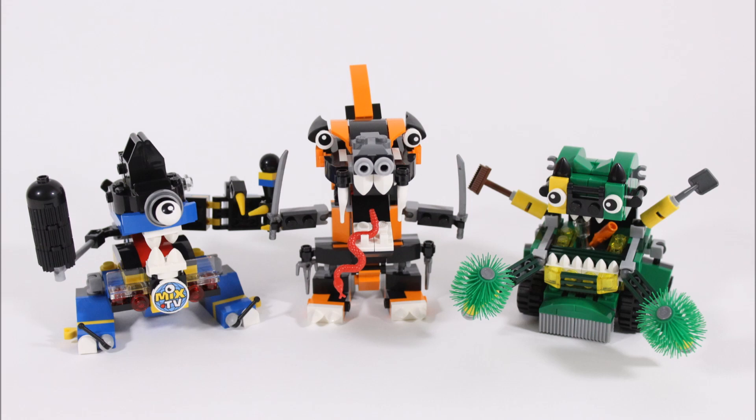If you'd like to make these Maxes like we have, you can get the instructions on the Mixel section of the LEGO website. But we do feel it's a shame LEGO couldn't put the Max instructions in the packets to make it easier to build for fans. Now let's move on and check out each Max up close.